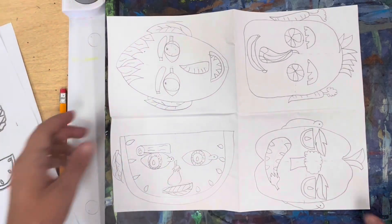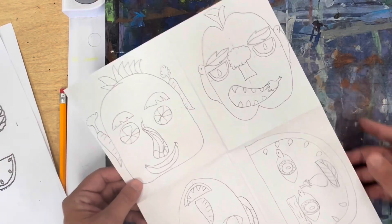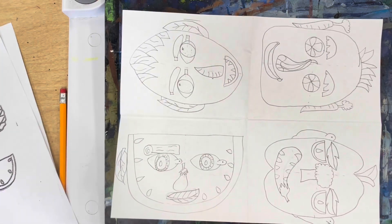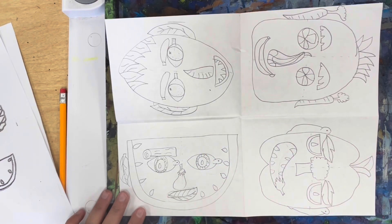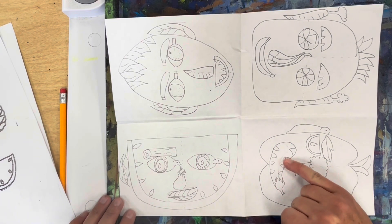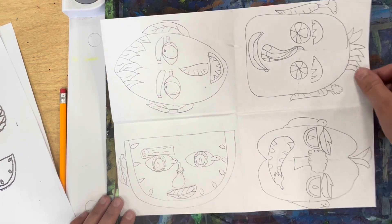Friends, I am all finished with my four different portraits using fruits, vegetables, and plants. Remember, they need to all be different, even though you may repeat some of the same shapes. For example, I used leaves a lot, but they're all different leaves and I put them in different places. I used pumpkin seeds a lot but put them in different places — they make great teeth. So you can repeat some of the shapes.